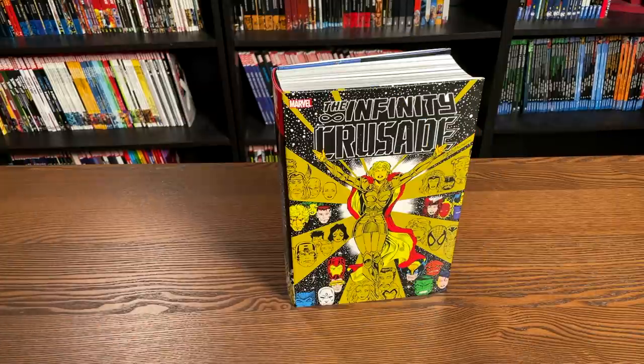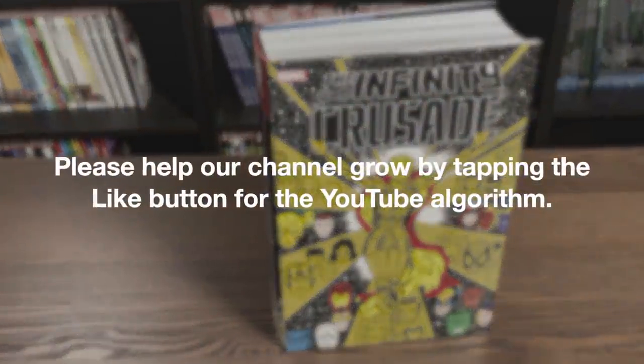Before getting started, a huge thank you to David Gabriel and the folks at Marvel for sending us an advanced copy of this Omnibus. This Omnibus is due out in the direct market on January 6th and then a couple of weeks later in the book market.